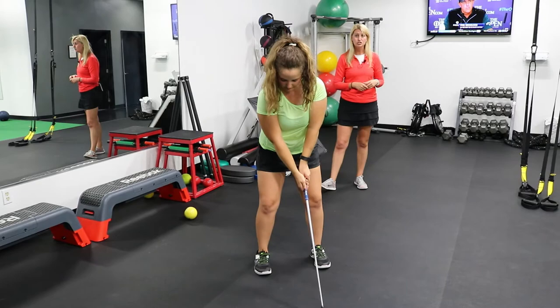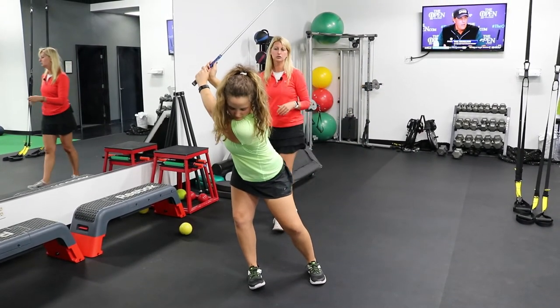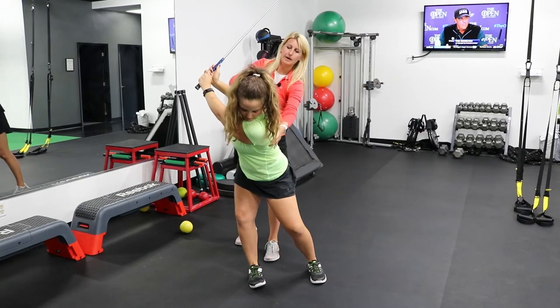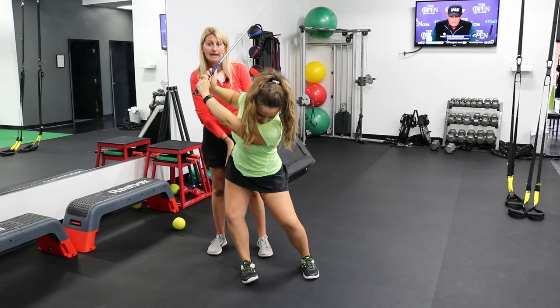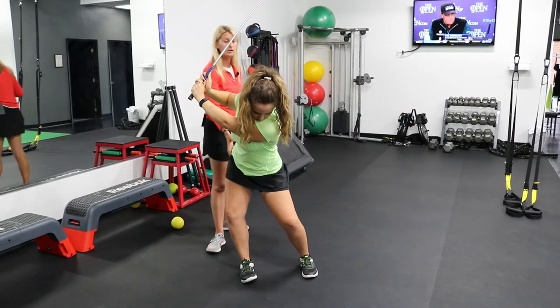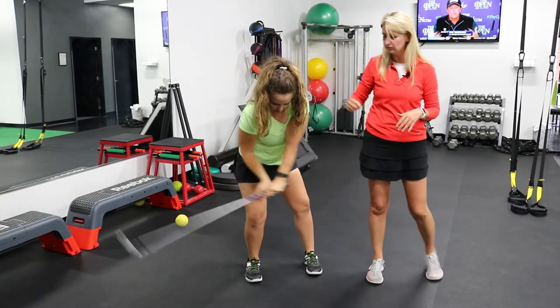Sometimes we even see that associated with a reverse spine angle, where she rotates back and her torso is kind of back here and that hip juts out. A lot of times when I see hip pain on the outside of the right hip, it's often because of that lateral hip motion — that lateral sway.